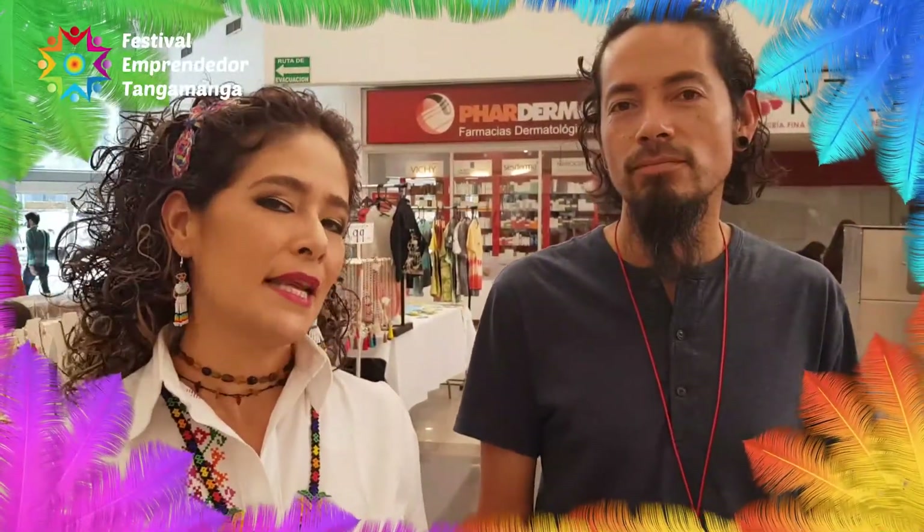Hello, how are you? I'd like to introduce you to Alex, the Sparco Baguette, who comes from San Cristóbal de las Casas.